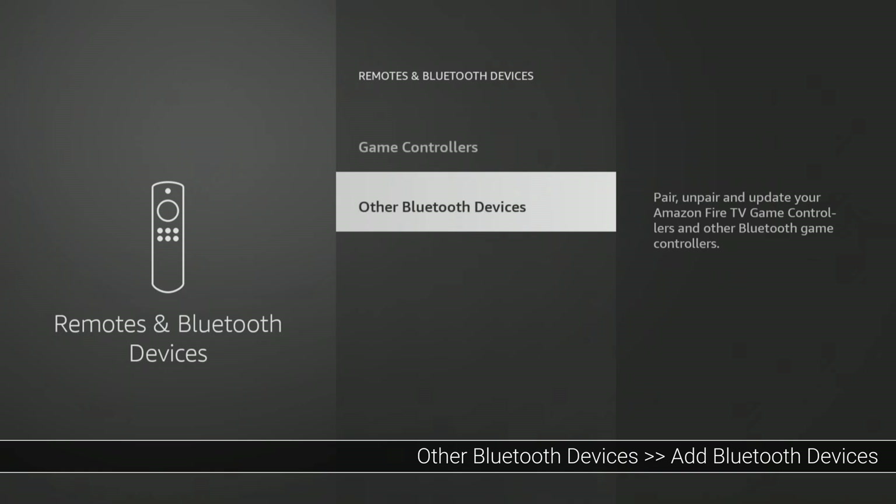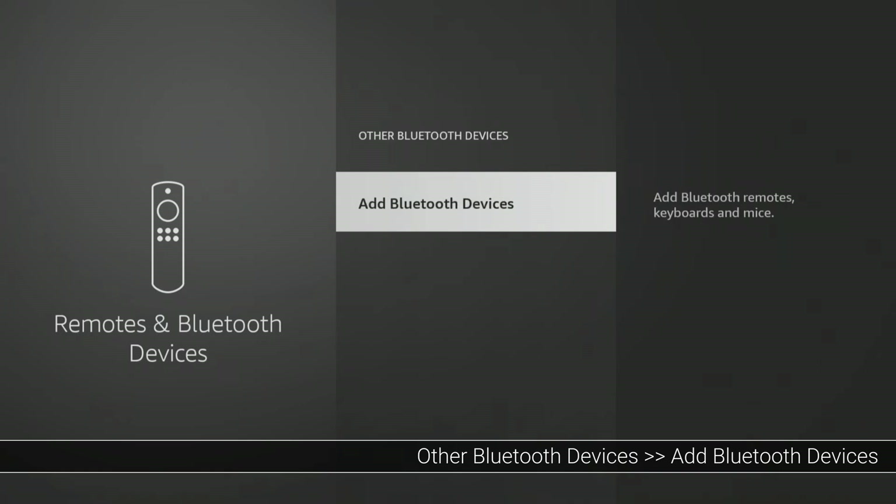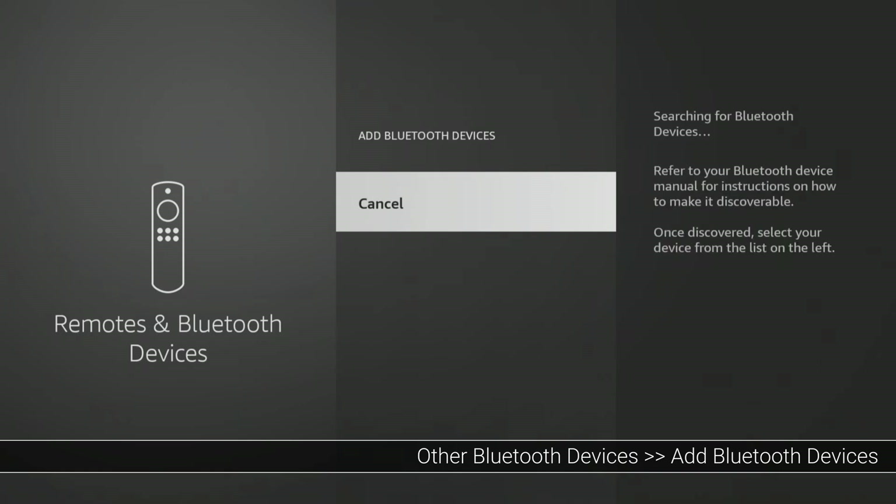You can connect multiple Bluetooth devices at once. I also want to pair my Bluetooth headphones so I can go back and add them as well, choosing the Other Bluetooth Devices option and then selecting Add Bluetooth Devices.